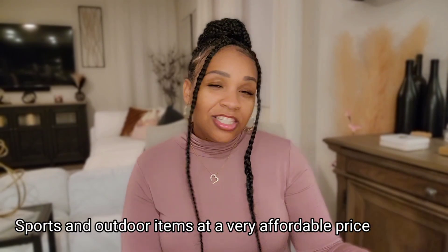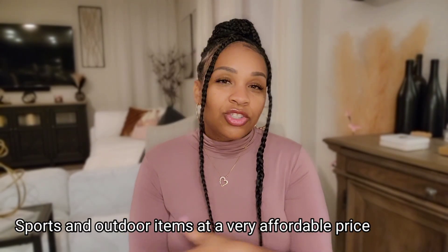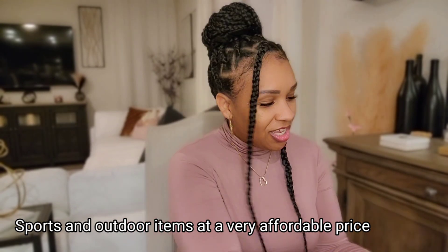Hey y'all, I'm back with another video. In today's video I'll be doing a Temu haul. I got my package in the mail. This Temu haul is not your traditional Temu haul with bags, shoes, and accessories — this haul is all sports and outdoor things. They all came in these bags.